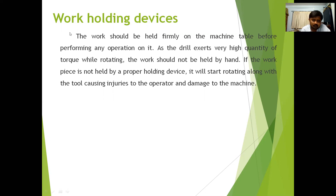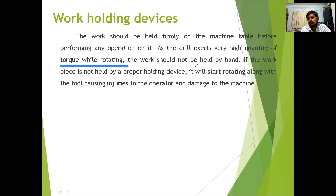Before explaining the work holding devices, we will see the basic working principle of the drilling machine. In the drilling machine, to perform any operation we hold the workpiece stationary and move the rotating cutting tool towards it. When the cutting tool rotates it produces a high amount of torque. To withstand this torque we use a device — if you hold the workpiece manually it causes injuries to the operator and damages the machine.